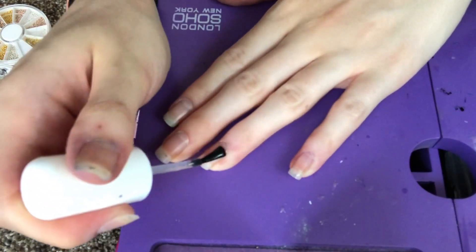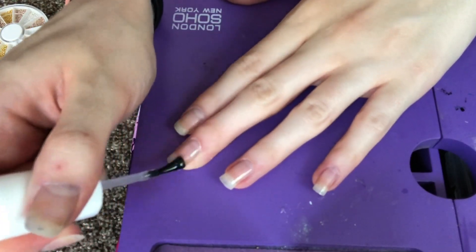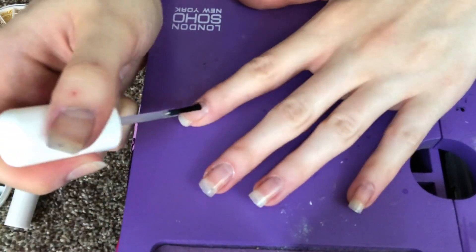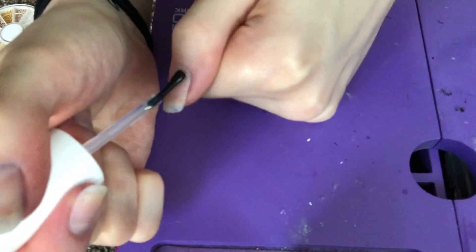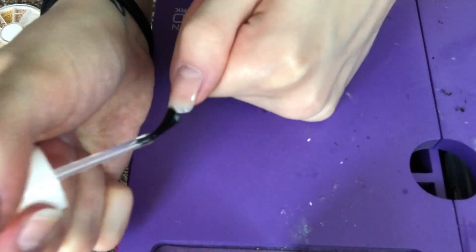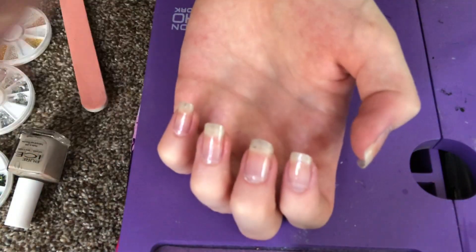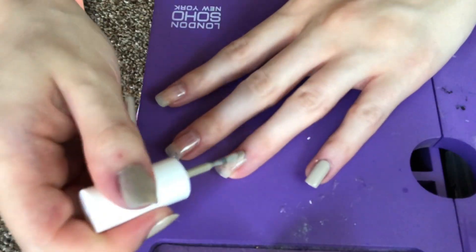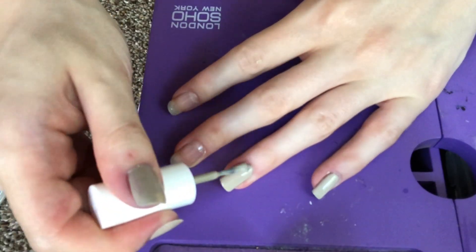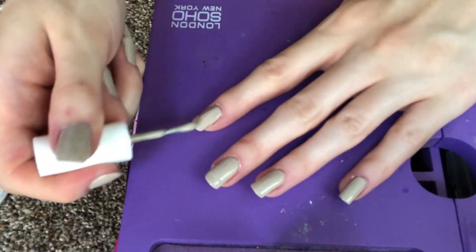Now I'm using this Supreme Gel by Pro Fix, which is basically a gel-like top coat — it's a lot thicker than normal top coats. I'm doing two coats of this on the base of my nail before I put on my nail polish, so that when I apply the polish it's already starting to look thicker and more gel-like. The polish I'm going to be using is called Shore Bay by Pure Ice, and I'll be doing two coats for a nice smooth color application.